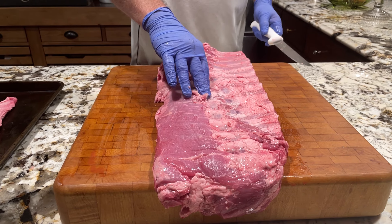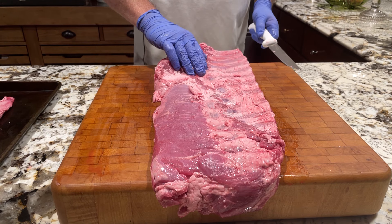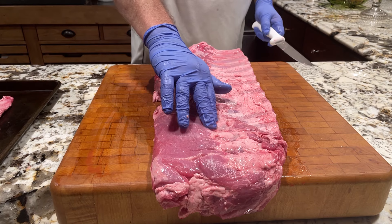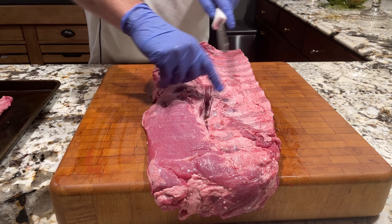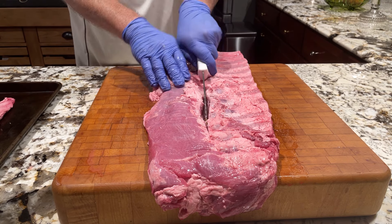As you go along the bones here, you can feel where it's gonna cut together. You can feel right in there where these bones end — right here. Cut this off.